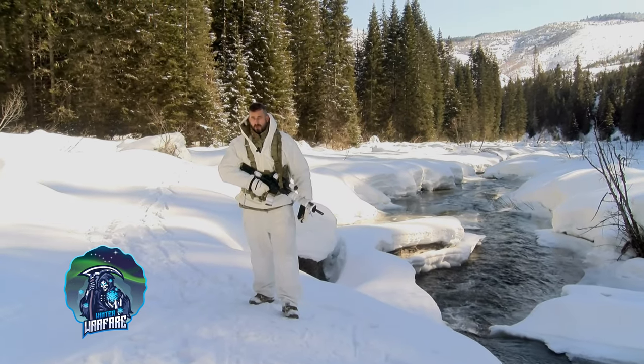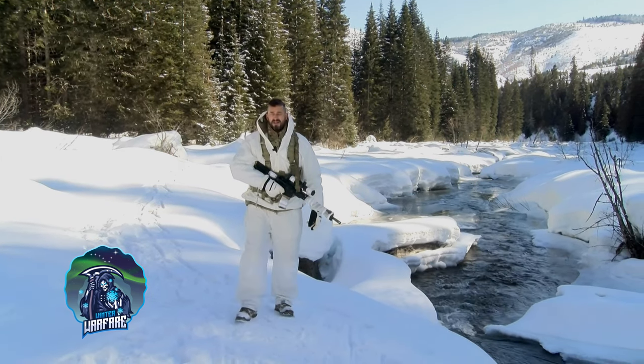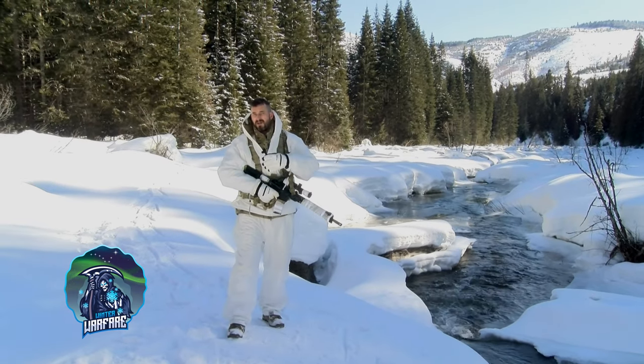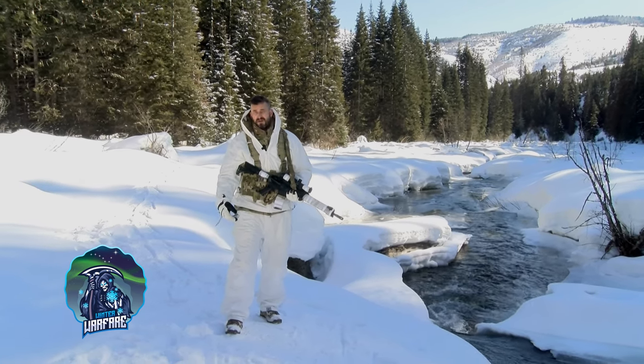All right, Morgan here with Winter Warfare, where it does not matter what your rank is, the standards are the same. So I'm really excited today to do a very quick review on the True Timber Snow Parka and Top. We have this on our website in two colors — obviously the white that I have on and also a Tundra color.